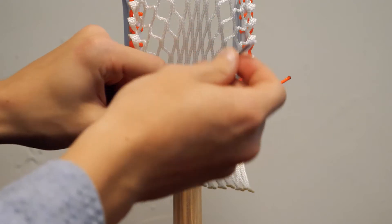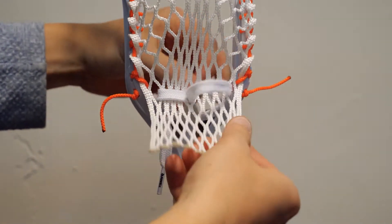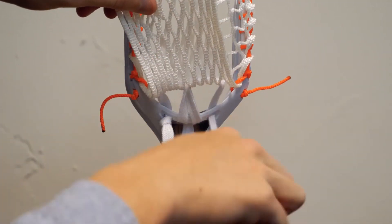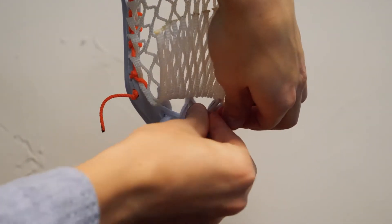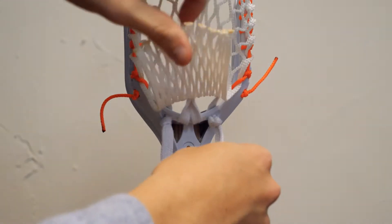Then you're going to skip three again — one, two, three — down through the last one, then down through the furthest right hole. And then you can tie your knot. And that thing's all ready to go.